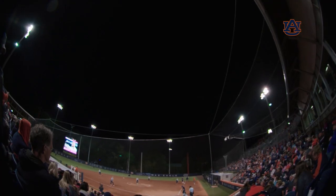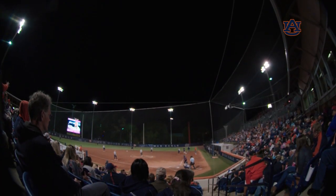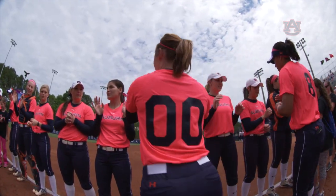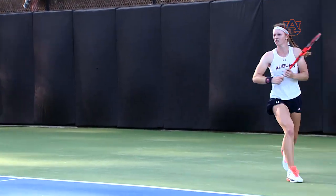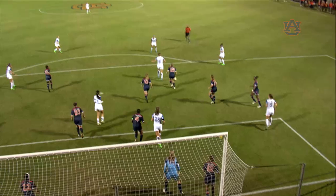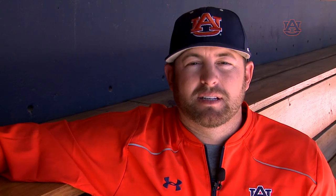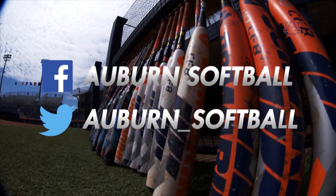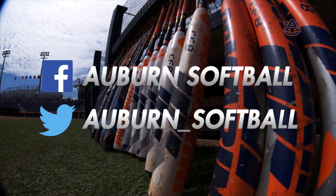One of the things here at Auburn that is important to us is putting our kids in the best position to have success — that means borrowing things from other sports. The hop is something I learned playing professional baseball, and it made its way to professional baseball through other sports like tennis and soccer. Being athletic isn't independent to certain sports, and that's why we feel the hop has been successful for us. If you have any questions, comment on our Facebook page or tweet us at Auburn underscore softball.